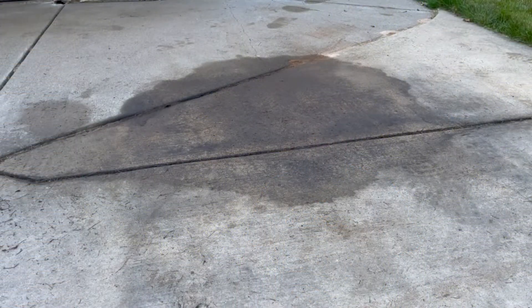Hey, it's Isaac with Release Cleaner and we're here today to get an oil stain off of a concrete driveway. Here's the oil stain that we're looking at today — it was actually caused by a car that was leaking oil on a concrete driveway. So we're going to go ahead and get started and apply some Release.